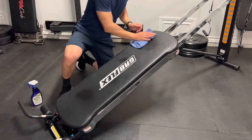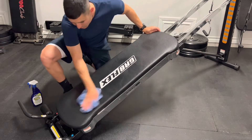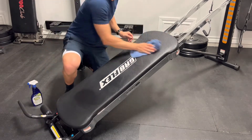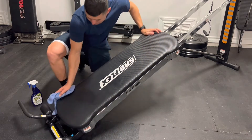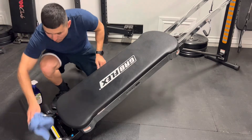After every workout, I spray down the glide board with the cleaning solvent and wipe it down with a shop rag. I've had this Grapeflex for almost a year now and use it consistently. I make sure to wipe it down after every use, and the glide board seems to be holding up just fine. I think it has a lot to do with putting forth these preventive maintenance efforts.